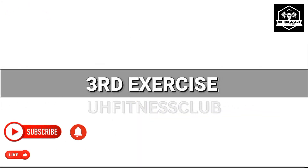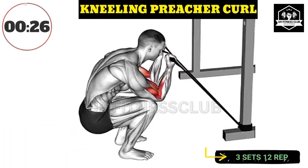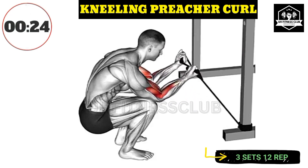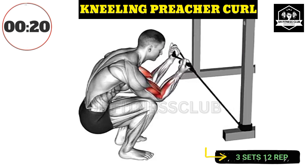Third exercise. Maintain stability by keeping your core engaged and your back straight throughout the exercise. Focus on fully extending your arms at the bottom of the movement.